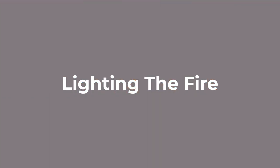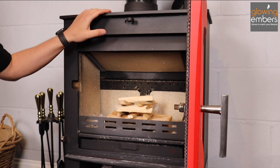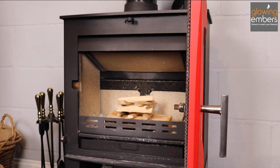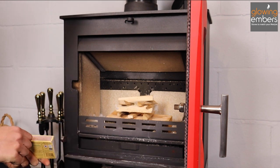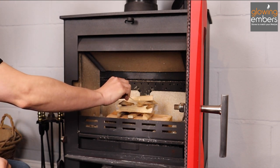With the fire set up and ready to go, the next thing to check is that all of your air controls are set to fully open — you need as much oxygen getting into the firebox as possible. All of ours are open here, so the next thing to do is just light a match and light your fire lighter. It's good to have a decent fire lighter; they really are worth getting.